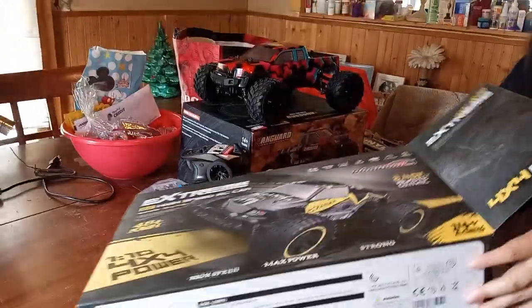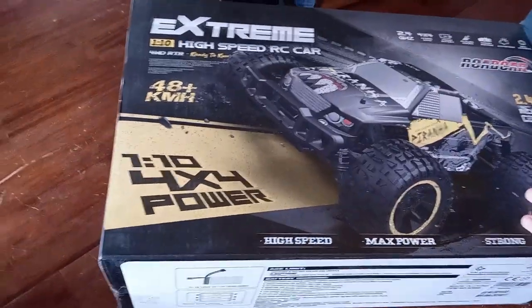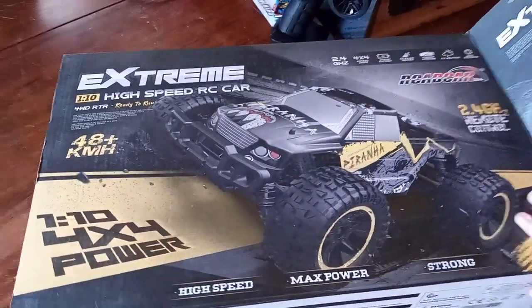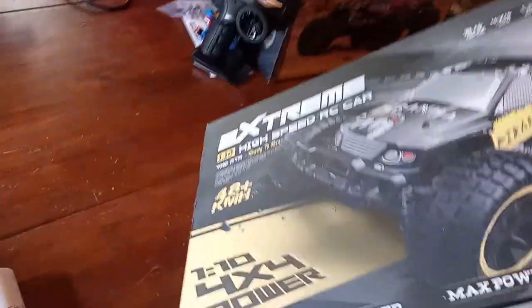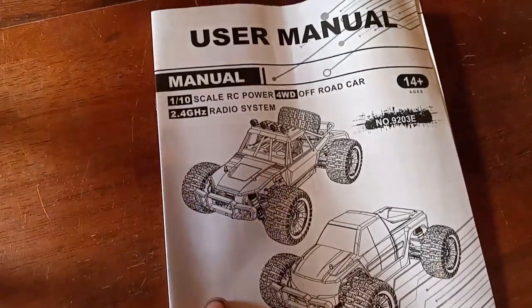Let's get her open, get the battery charged so we can rip these two. This one was $59.99 — I believe it was Drones and Dogs. Let me know about it. Let's see what the instructions are in there. Looks like it's a multi-use 1/10 off-road. Decent breakdown. Standard instructions.